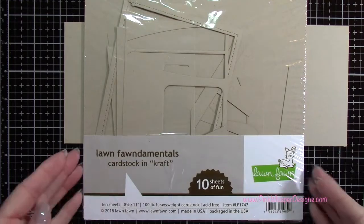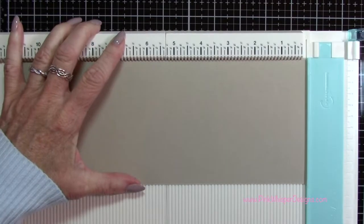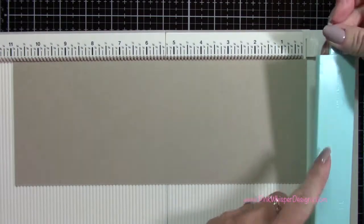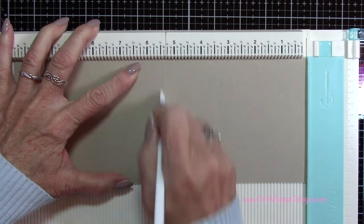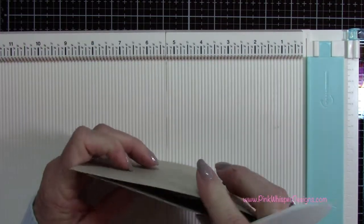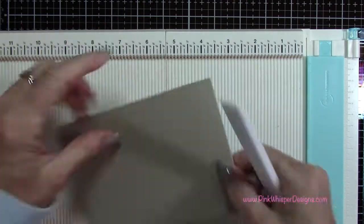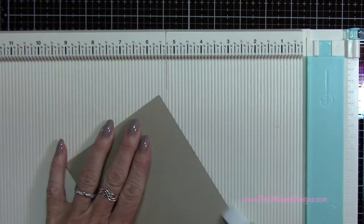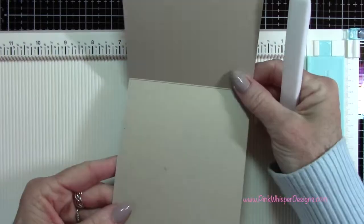Now I'm going to the Lawn Fawn craft cardstock and I've cut a piece that's 4¼ by 11 inches. I'm using my We Are Memory Keepers trim and scoreboard — I've flipped that tab over so I can use the scoreboard section. I've scored this at 5½ and I'm just folding this in half — that's going to be a top folding card.